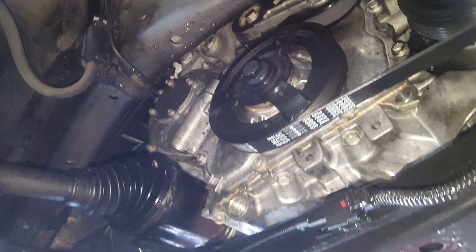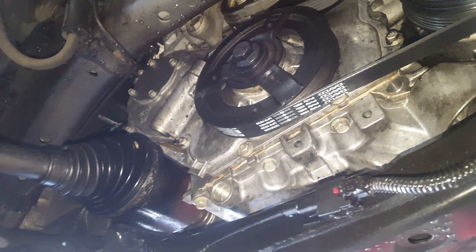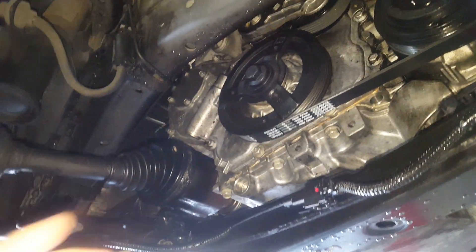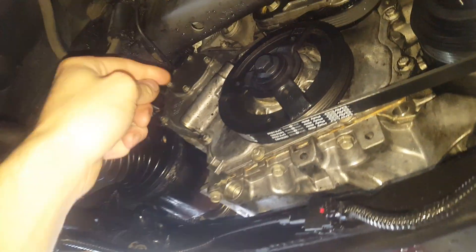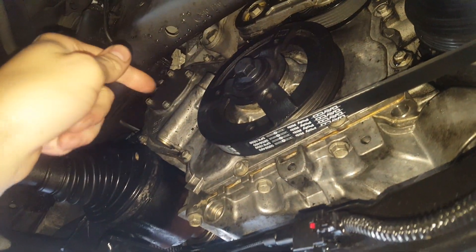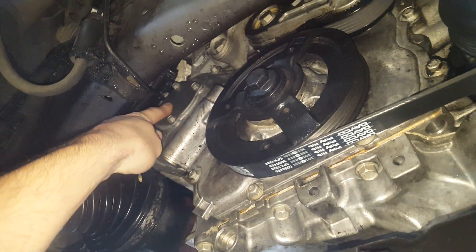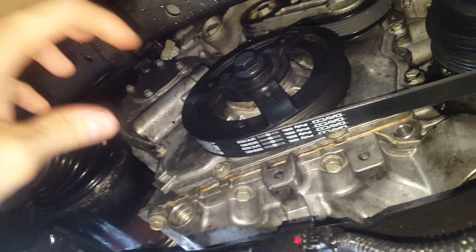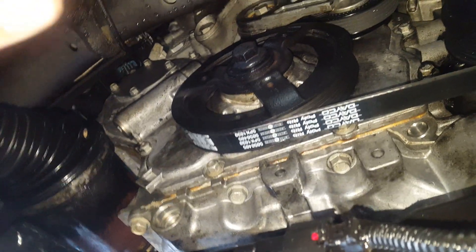What I want to talk to you about is a whining noise that can occur after you change the water pump. So if your Ecotech has a whining noise coming from the front of the engine after you change the water pump, I know exactly what's going on. The culprit is that while you had the water pump unbolted from the gear, the chain tensioner ratcheted up a little bit.